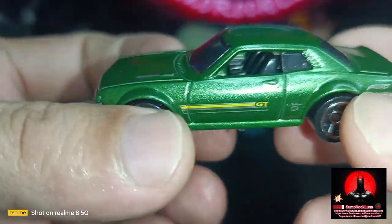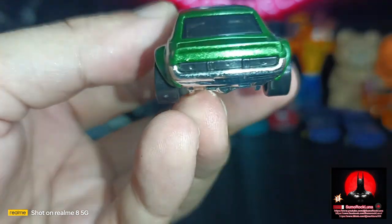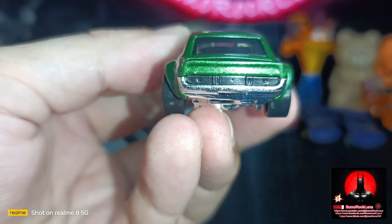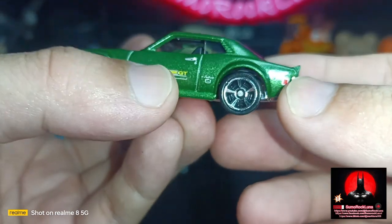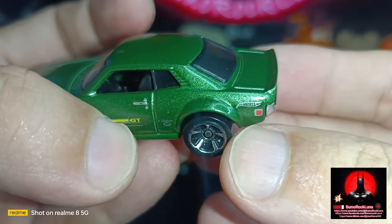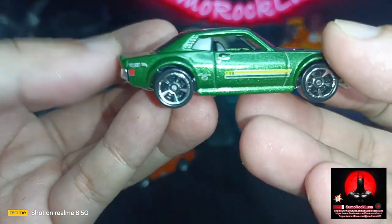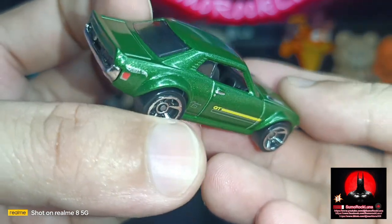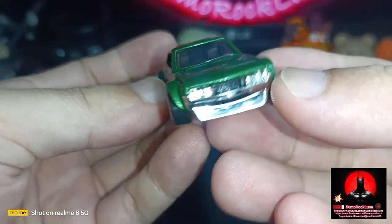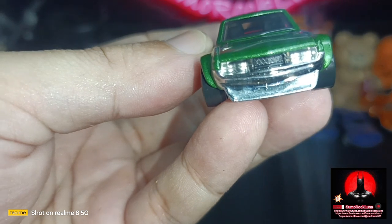This is from the City Street series of Hot Wheels. At the back, the taillight is just plain all black. There is also a Hot Wheels logo at the back on each side. The interior is all black with a right-sided steering wheel.